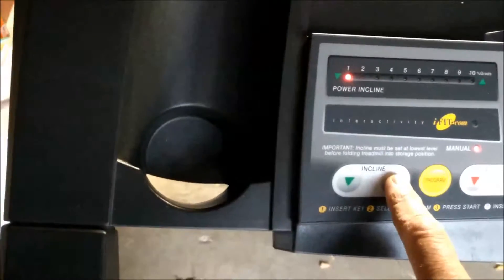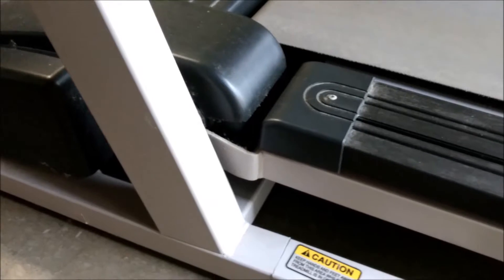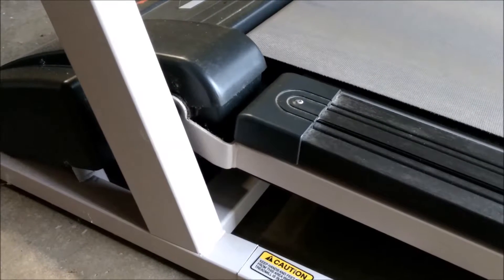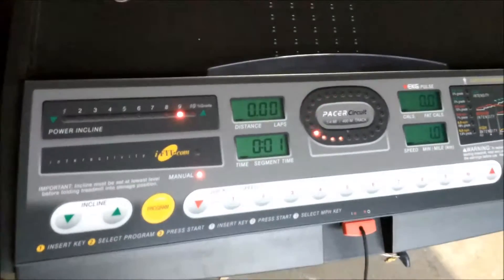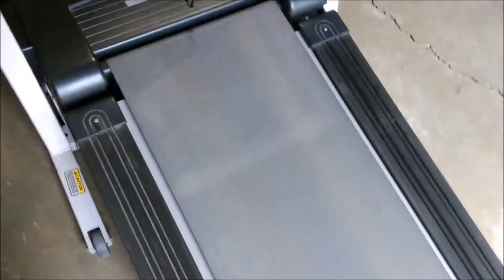We'll show you how this works — we'll do the incline and the speed. We'll start at 1 mile per hour. Press start. As you can see, it's going.